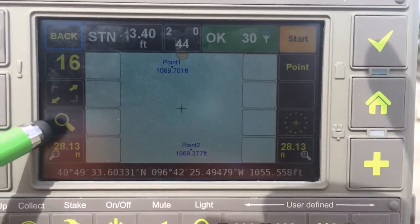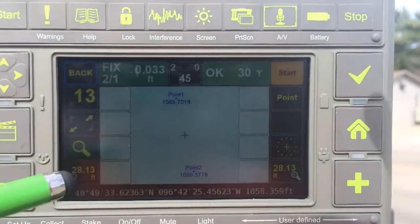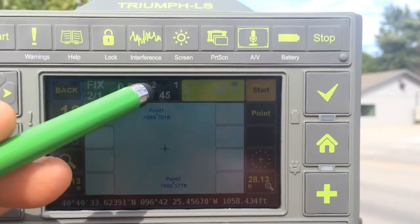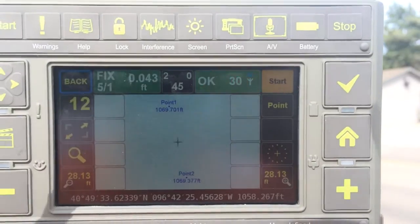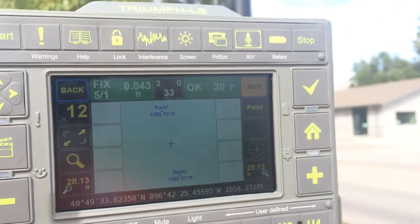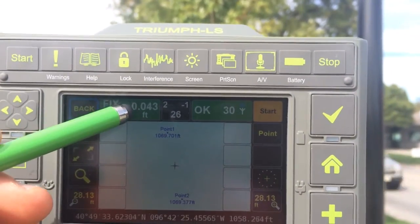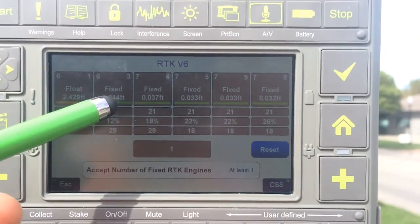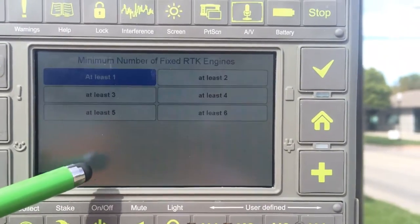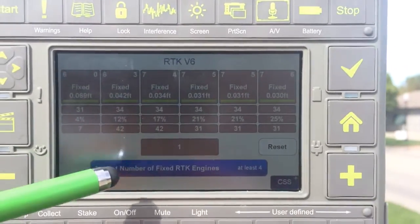Now you're in the collection screen. Here you can see that your radio reception is green and okay, meaning you're receiving signal from the base radio. This indicator acts as your level bubble, showing whether you're completely level. The 45/44 is your compass bearing — as you turn, the compass updates based on north. Up here is your six-pack configuration, showing the number of independent fixes on this position. You can change the default minimum number of fixes required for your accuracy.